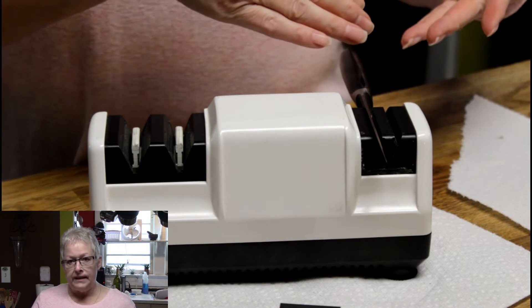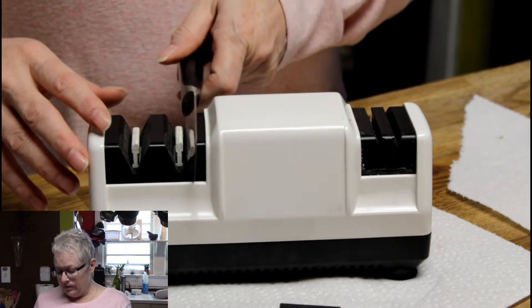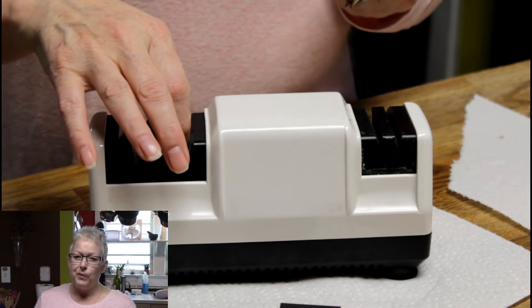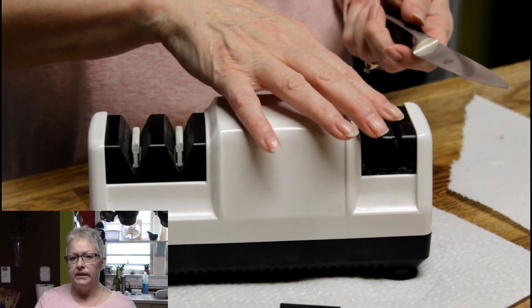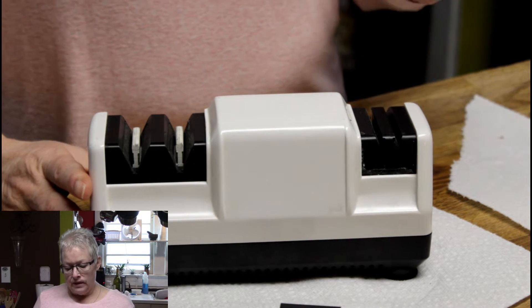It guides the knife through at the right angle so there's no guesswork. The polishing side isn't just polishing — this is where you actually get the knife sharpened. The first stage straightens the edge and these sharpening stages actually do the sharpening.